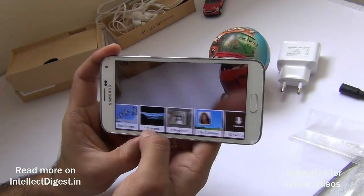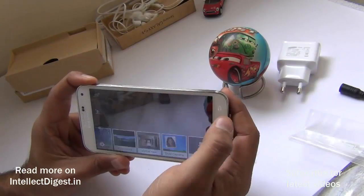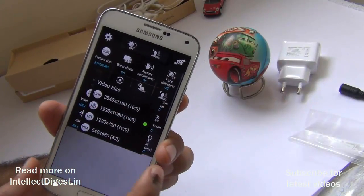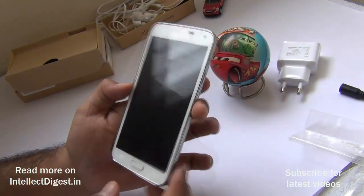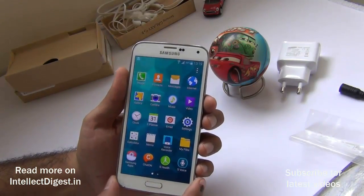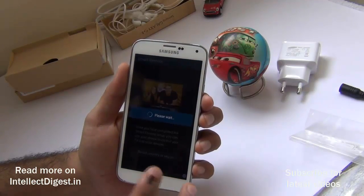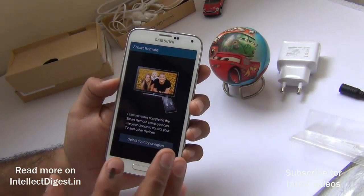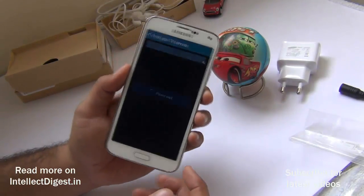The camera also comes with additional modes including beauty face, panorama, virtual tour, and dual camera. Virtual tour works like Street View, capturing inside panoramas or 360-degree views. For video, it supports Ultra HD or 4K recording at 3840 by 2160 resolution, much higher than full HD. The phone comes loaded with Samsung's standard app suite including S Planner, S Health, S Voice, and Smart Remote, which uses the infrared blaster on top to control your TV, home theater, and other devices as a universal remote.